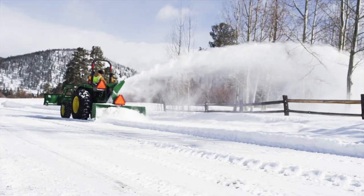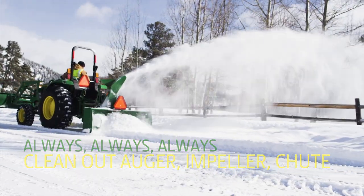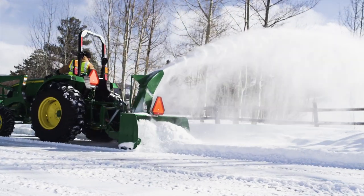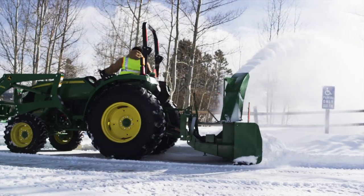And when you're done, always, always, always clean out the auger, impeller, and chute thoroughly. Snow left in them can freeze and prevent the snowblower from operating properly at next startup, causing damage to the machine's internal parts.